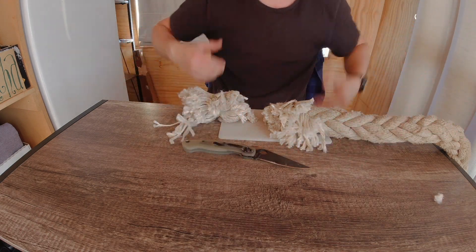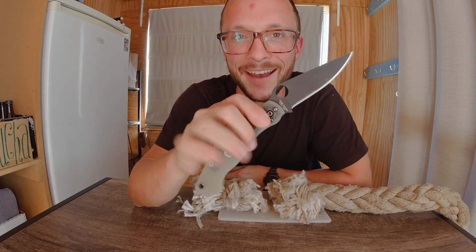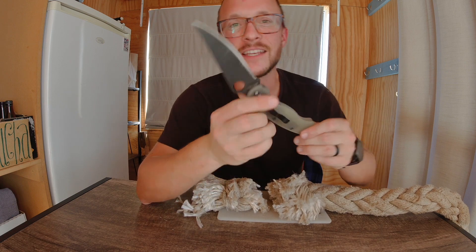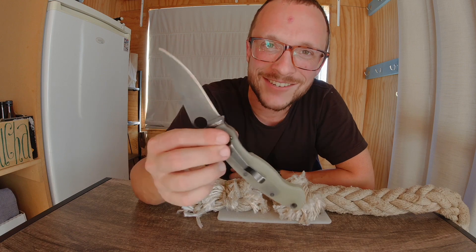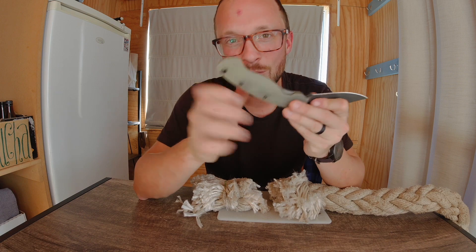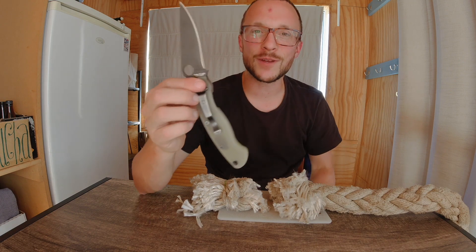Oh my gosh. Oh yeah. And that, my friends, is why I love CPM M4. I know there are fancier steels out there, but when you put the right edge on this stuff and you get an example of it that is hardened quite well — holy cow — this can go toe to toe with the big boys. It really can. I hope you enjoyed that. It's really cool.